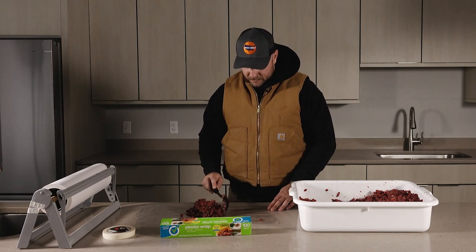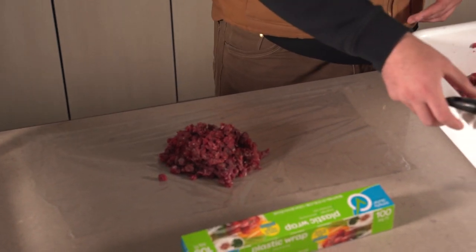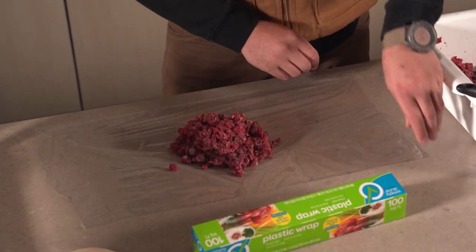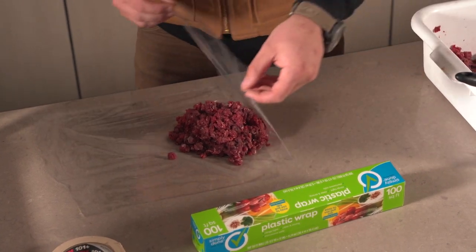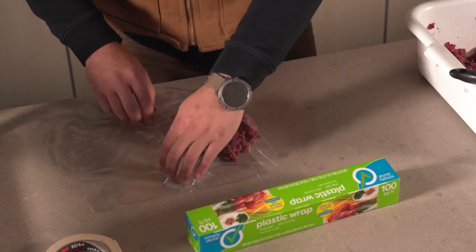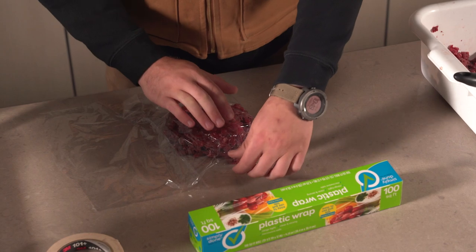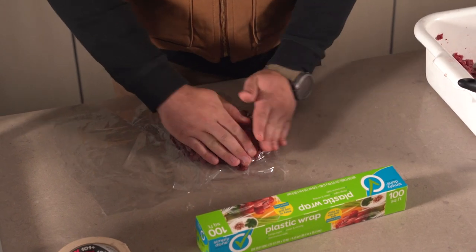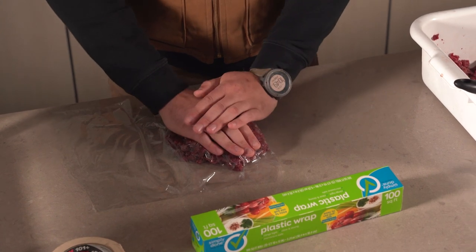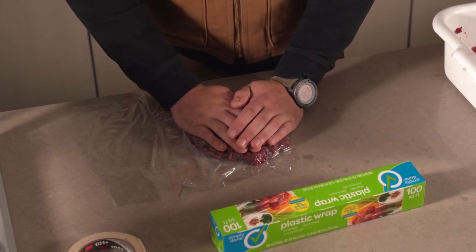I'm just trying to keep it off-center a little bit, because what we're going to do first is on the bigger side — whatever side that is — we're going to fold that over the top, touch it down to the plastic, and then push down on that burger to try and get as much air out of there. Air is your enemy — it's going to be what makes your meat freezer burn the fastest, so try to get as much air out as you can.